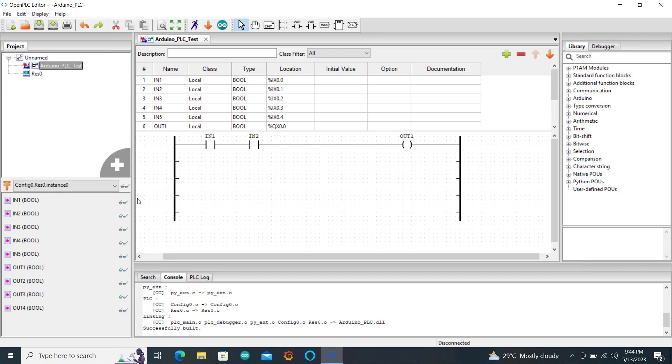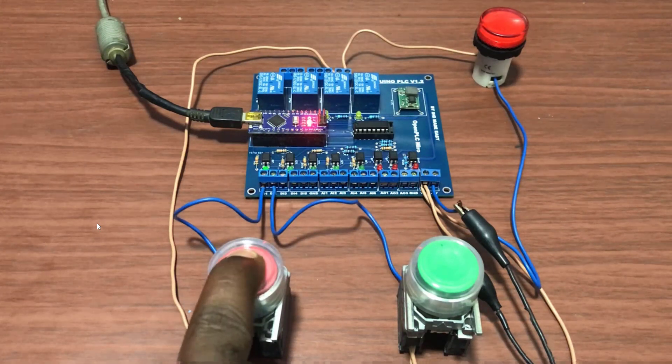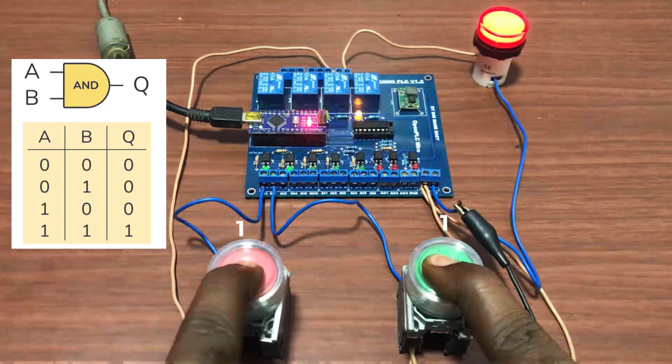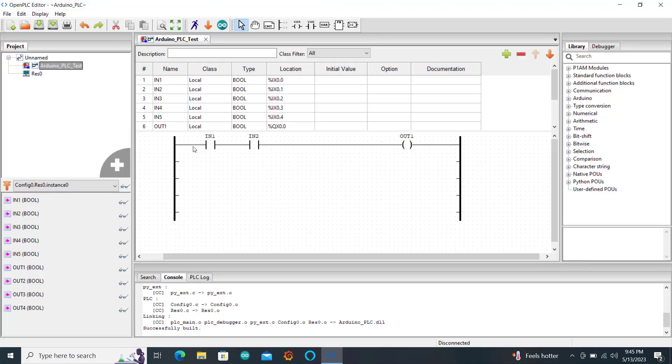We will now move on and look at our first logic, which is an AND gate. We create a two-input AND gate using input 1 and input 2 and an output. We connect to our board and then press on the Arduino icon to download. When we press the first push button nothing happens; second push button nothing happens. We have logic 1-1 and the output comes on, indicating our AND gate is working perfectly.